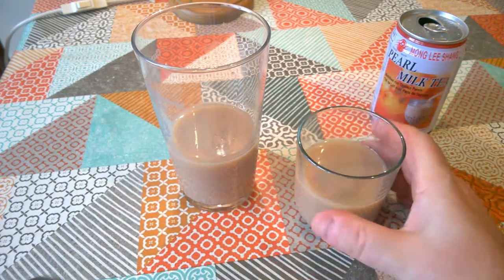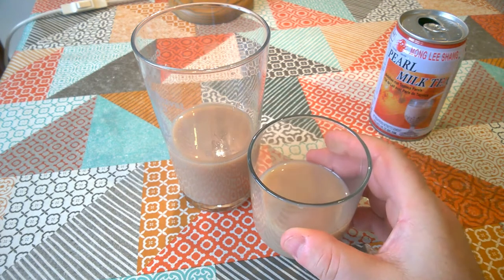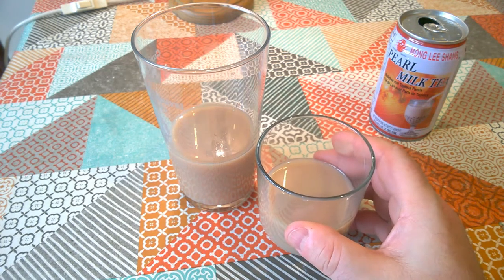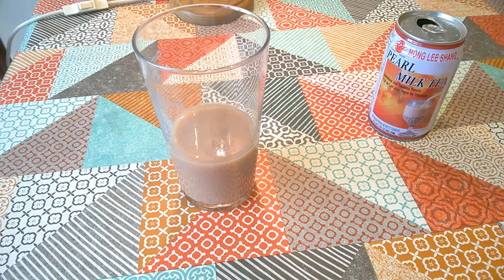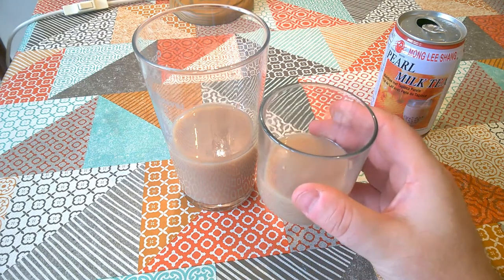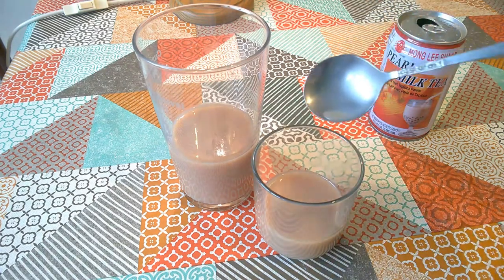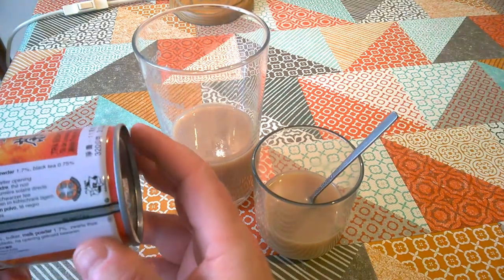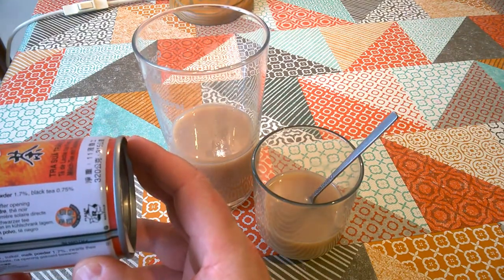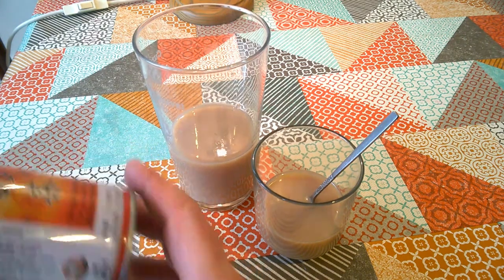Let's try the flavour of this bit that hasn't got the gelatinous blobs in it first. Very sweet, milky, syrupy, with a slight fruity taste. I don't know if that's because they've used palm sugar or something like that, but it's got quite a fruity tea taste — even though there wasn't any fruit listed on the ingredients. No, it was just water, tapioca, sugar, milk powder and black tea.